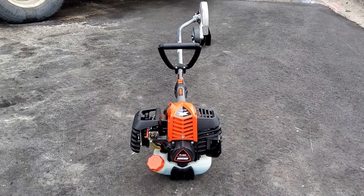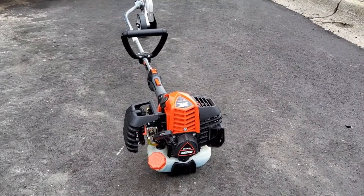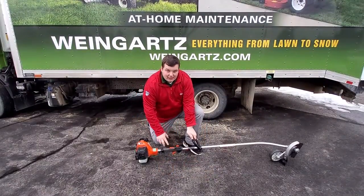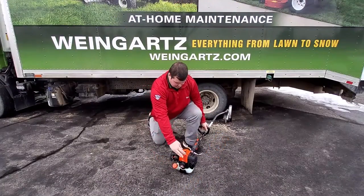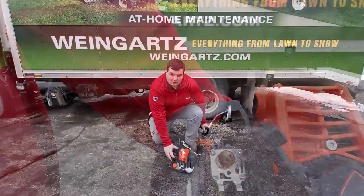Your first step is to make sure to have the edger on flat ground with nothing that is going to get in the way. Next, you want to flip the kill switch up into the on position. Now you're ready to flip the choke lever up into the cold start position.